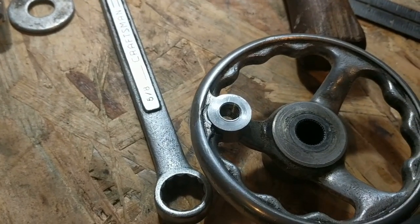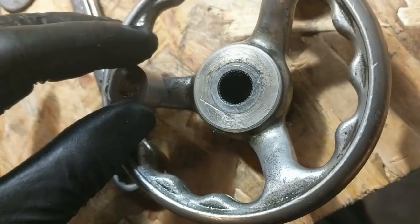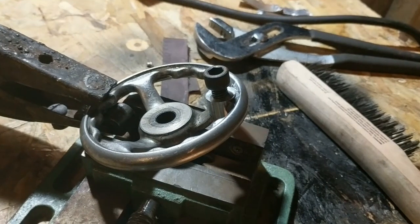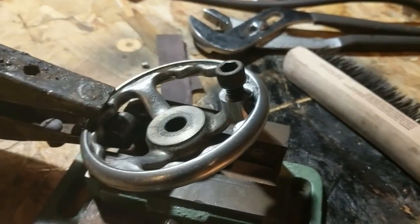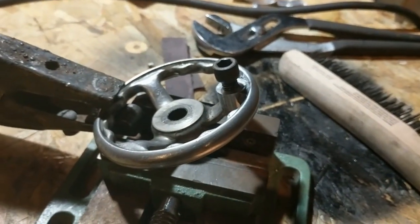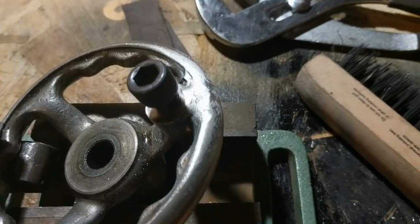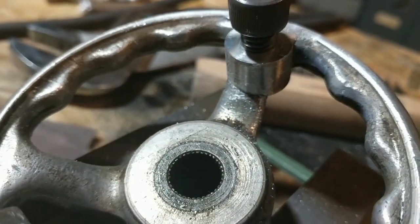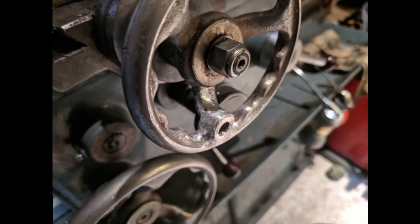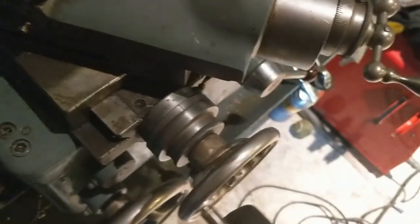Insert seats nicely, very little gap. Moment of truth — gonna stick a nice little weld right there and see what happens. Not too bad; it's ugly but it's fused. I moved a little, oh well. The handle shifted just a wee bit so it isn't quite square, but close enough to not really worry about.